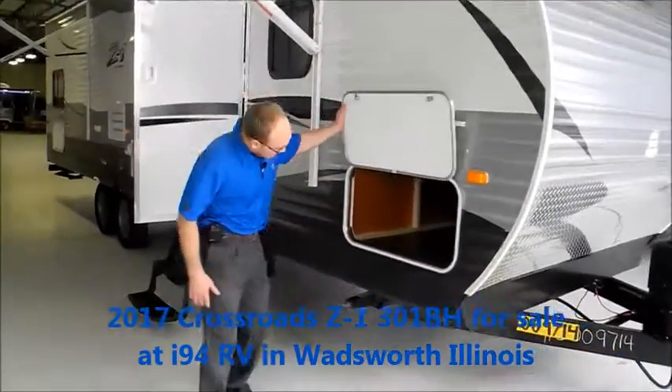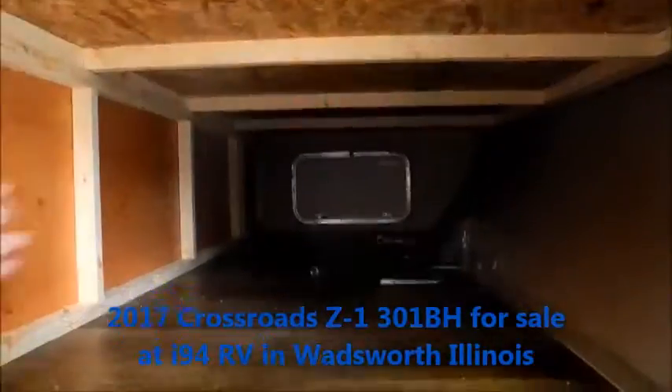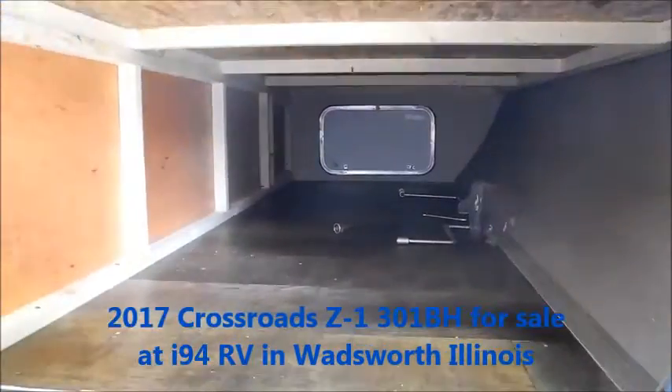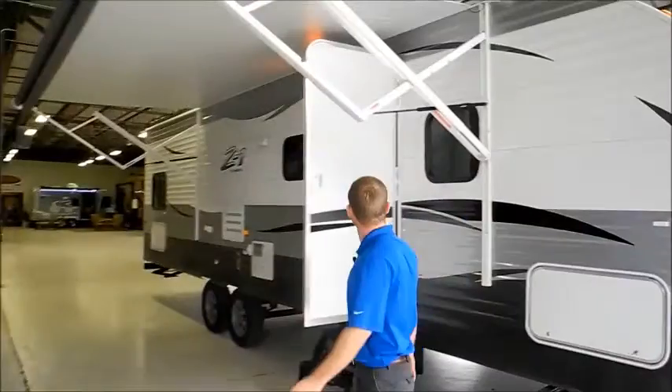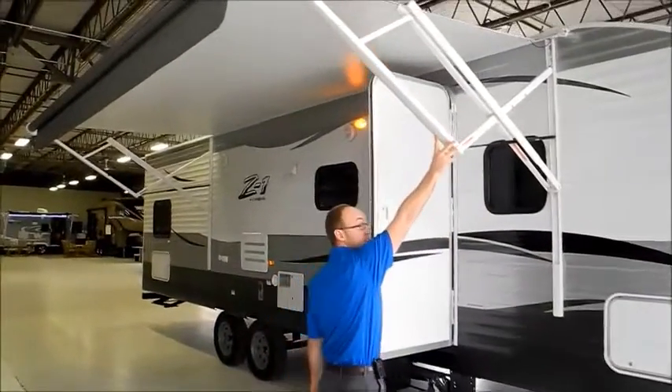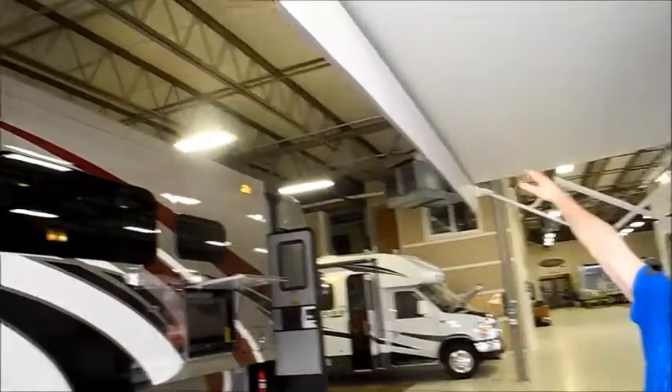All the Z1s have a big storage compartment up front, with wood construction and linoleum floors. There's a big electric awning on these Z1s — we don't have it turned on, but you will have an LED strip at the end of the awning.